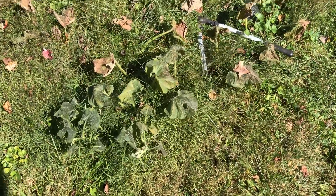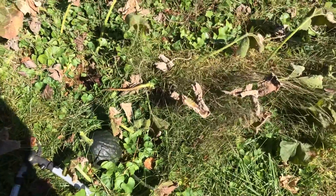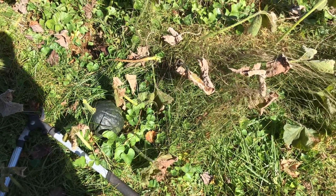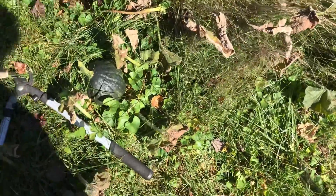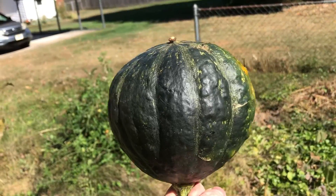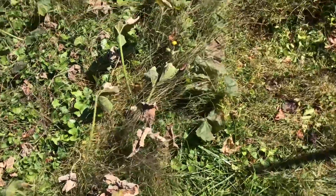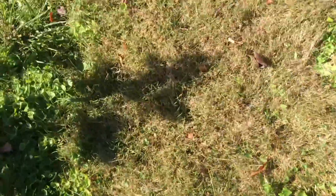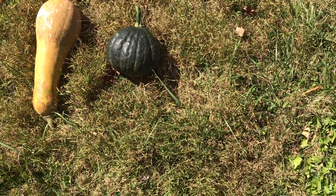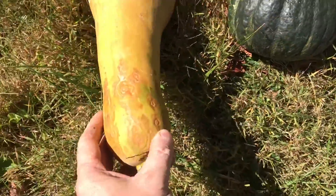Coming out in the morning — it got down to 30 last night, so that's pretty cool. Interesting to see what's dead and what's not. Just chopped off a Tetsukabuto here — that's a nice looking, good tasting Japanese style squash. Nutty, all the good things you think of in a Japanese style squash, without being susceptible to midsummer insects. Lining some things up here.